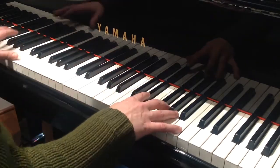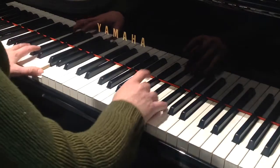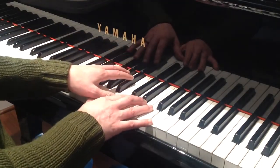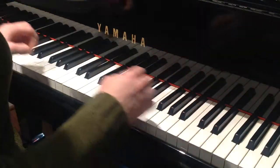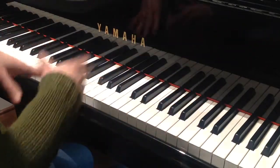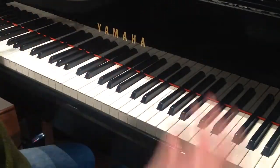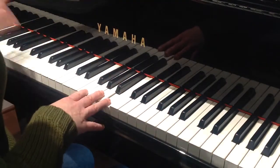And if you want to do the full-blown trill but you can't trill that fast, it's okay to stretch it out just a little bit. There's not a whole lot of moments for rubato in this piece, but if you play it really expressively, everybody will think that instead of stretching the trill because you had a hard time playing it that fast, you're just being extra expressive right at that moment — which is a great trick.